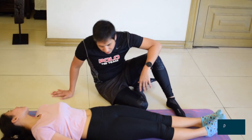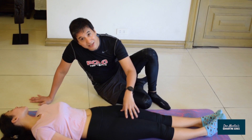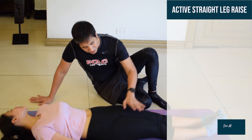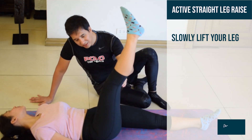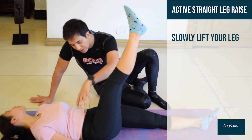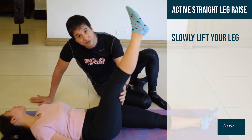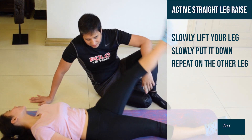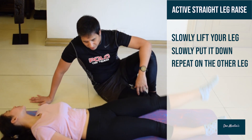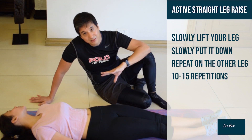You lift the right and the left leg alternating 10 to 15 times each. As she lifts this up, she's strengthening the muscles of the quads and the iliopsoas, while stretching the muscles of the posterior thigh. Bring it down, then repeat that on this side. Repeat those exercises 10 to 15 times.